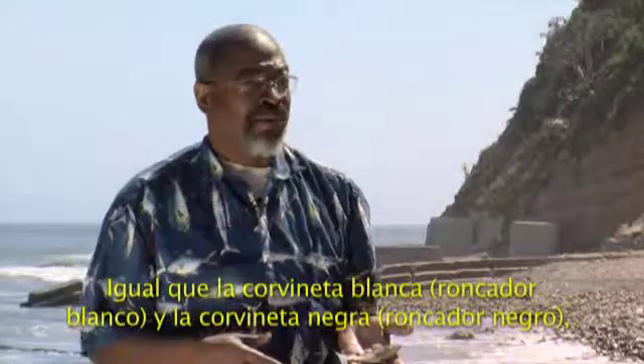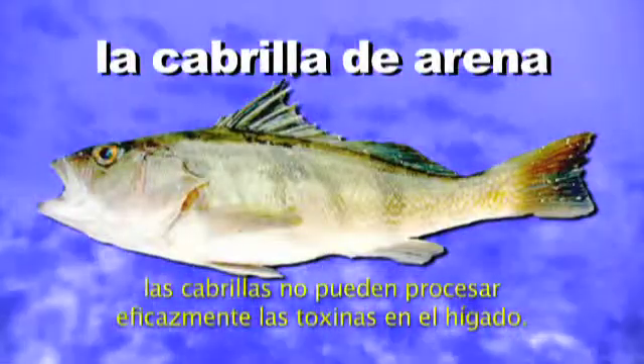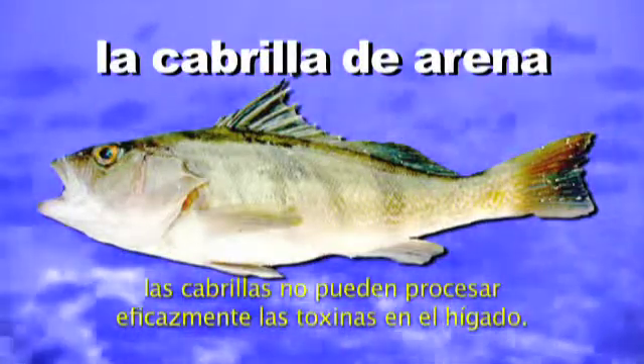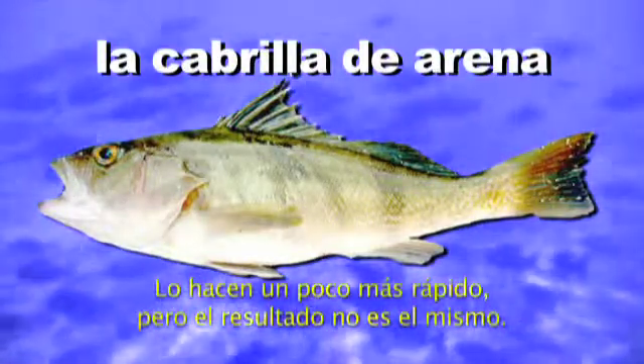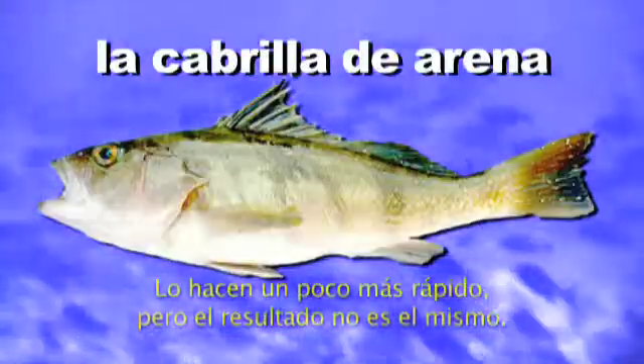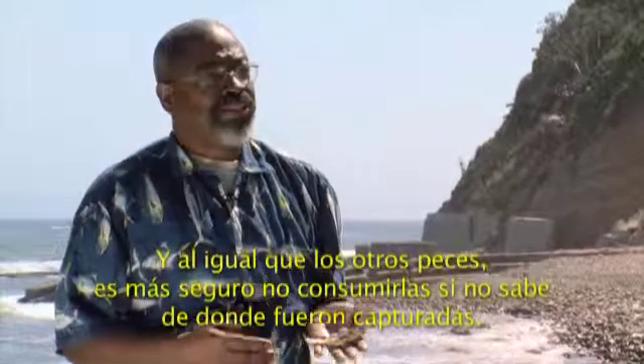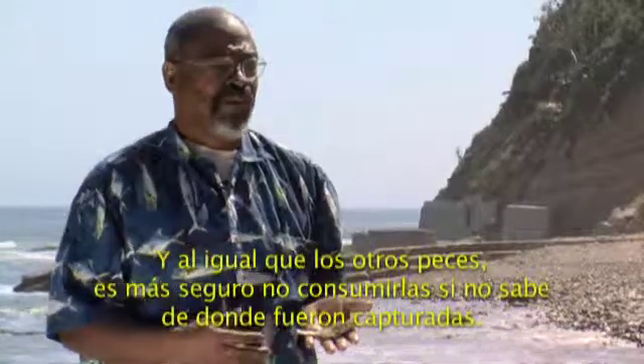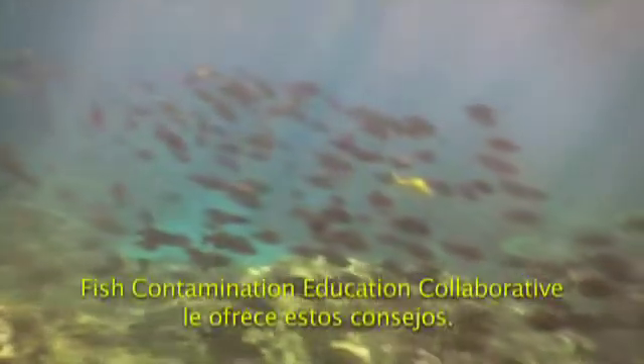Like the White Croaker and the Black Croaker, they lack the ability to effectively process the toxins through the liver. They do it a little bit faster, but not as well. And like the other fish, it's safer just not to consume them if you're not sure where they're collected from.